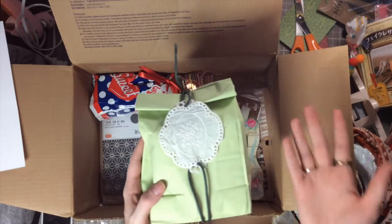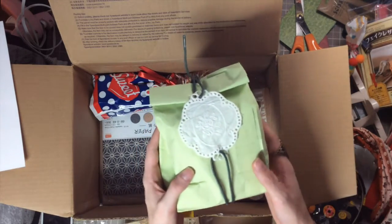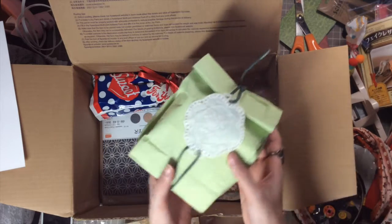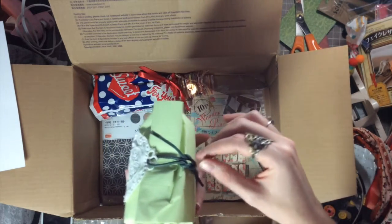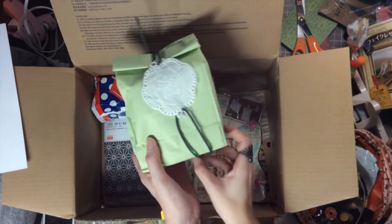Look at the packaging — isn't this just so creative? I love the fact that there's applique there and it is just so pretty, the cording — how cute is that? Let's get this off and slide it off.